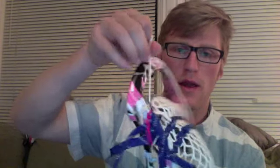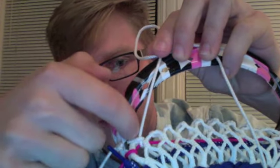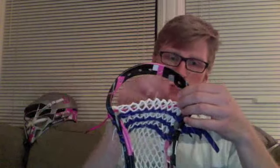Then back through the loop that I created with the top string hole. You're coming in through the sidewall, around the front of the mesh, and then back through the loop itself. You're going to use your first diamond on the top of your string, going through the back of the head and underneath the loop that you've created. Then through the back again and in through the loop for a second time — creating a nice and tight top string knot.